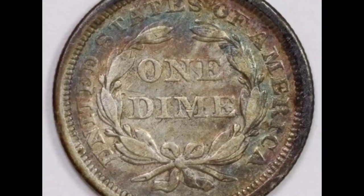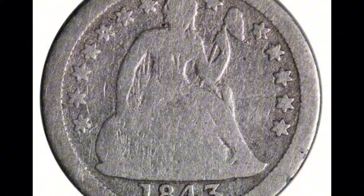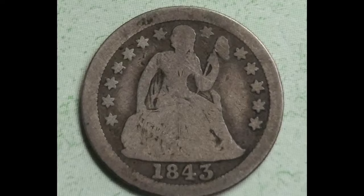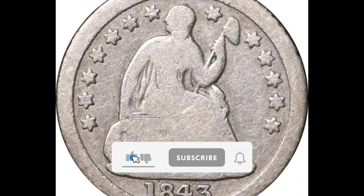To sum up, the 1843-O Seated Liberty Dime in MS66 grade is an extremely rare and valuable piece of numismatic art due to its exceptional quality, historical relevance, and scarcity. This iconic coin continues to pique the interest of numismatists worldwide, whether it is used as the focal point of a collection or as a highly valued property. That's all I have to say for now. Please remember to subscribe and give it a thumbs up.